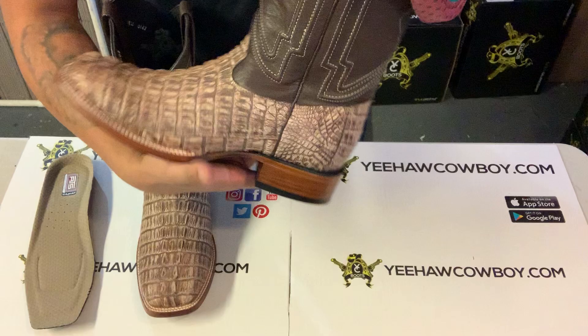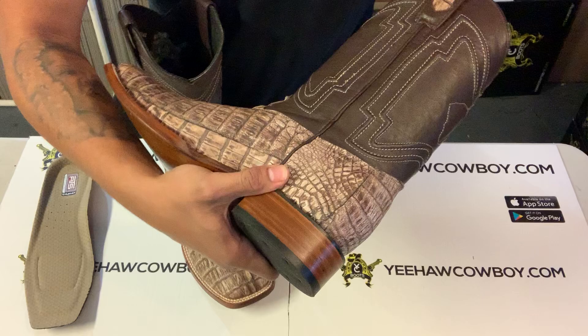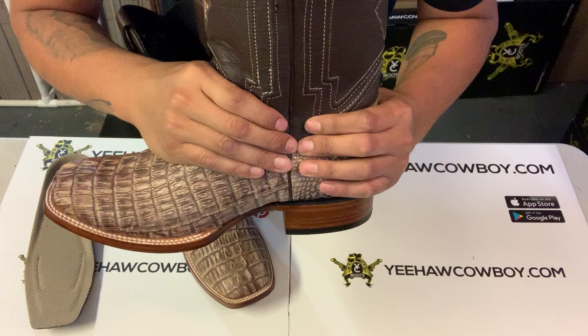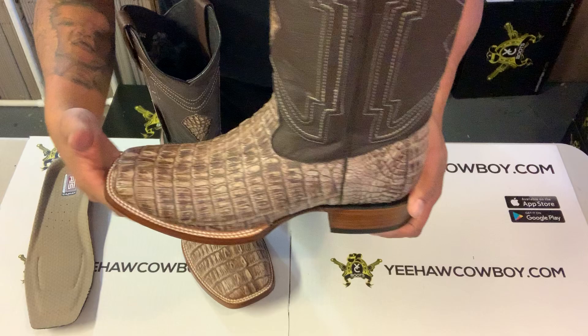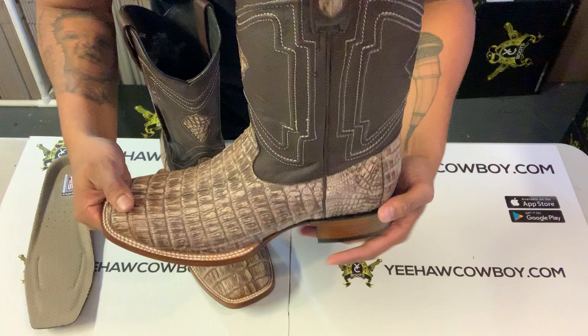What this is going to do is make it tighter on the instep section here, around your ankle, and also on the actual width. And that's how you make the cowboy boots fit a little tighter. Also, if the boots are too long — if your boots are half a size longer — it'll work too.